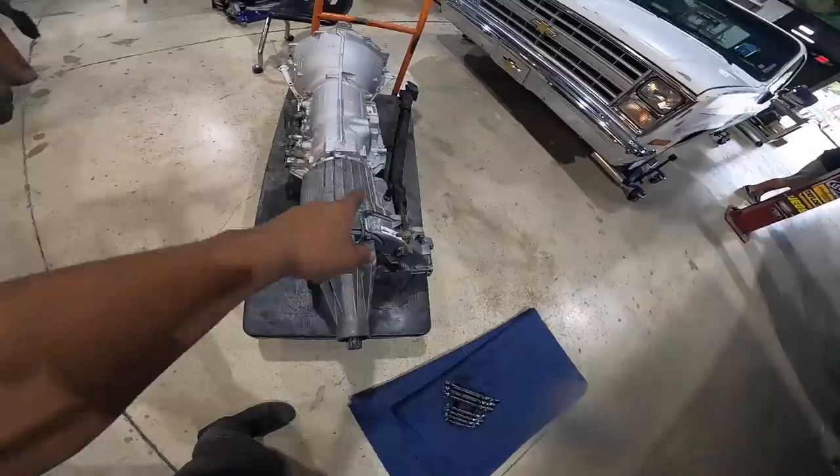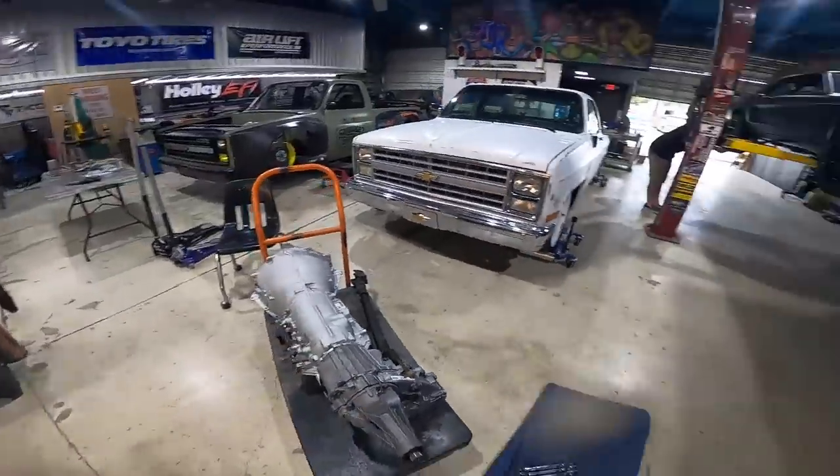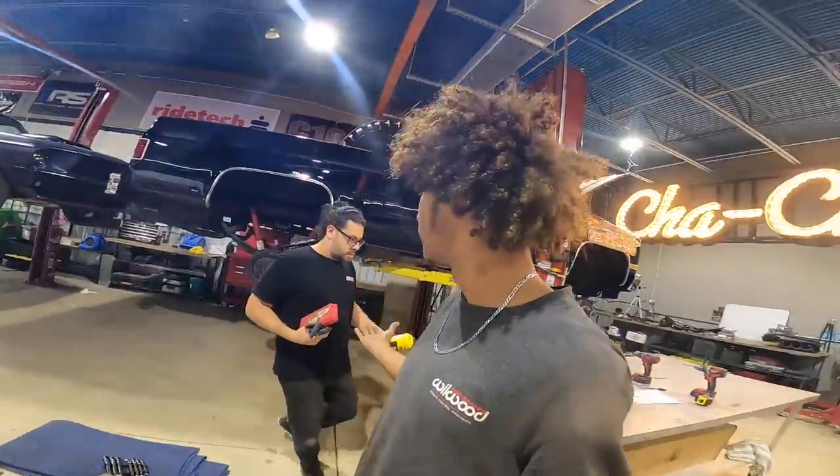Got the transfer case all bolted up to the transmission and she's ready to hand off to Andrew.